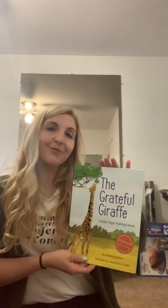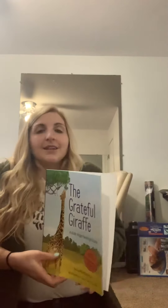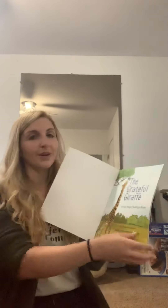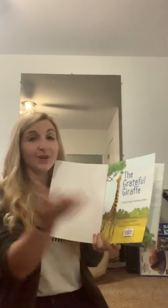The Grateful Giraffe — that's the title of this book. This is the front cover, this is the back cover, and on the back cover is the description that tells you what the book is about. And this is the spine. Alright, deep breath in, deep breath out. Let's get ready. The Grateful Giraffe — I'm going to pause in between each one to do the pose with you so you can follow along.